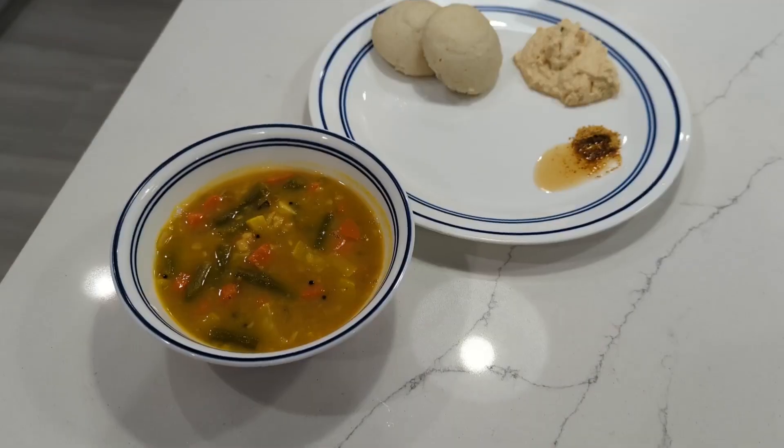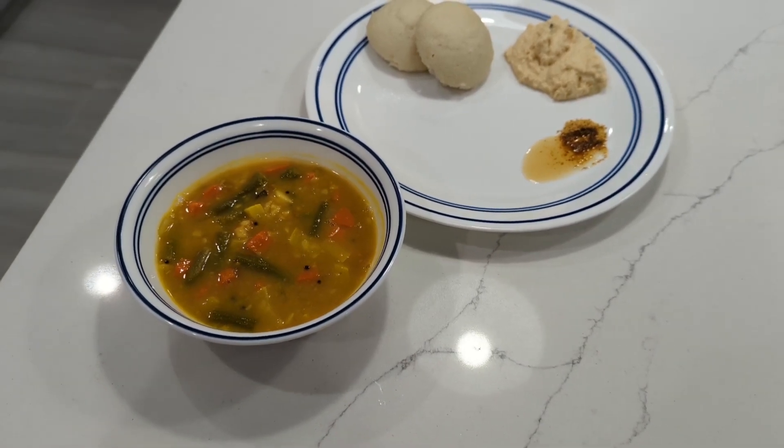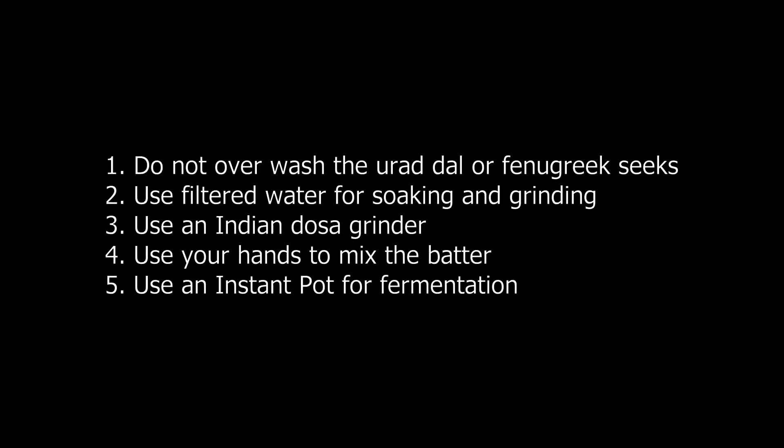Let me know if you want chutney and sambar recipes so you can eat them alongside your idlis and dosas. To summarize the important differences when making dosa batter in cold climates: don't overwash the dal or fenugreek seeds, use filtered water for soaking, use an Indian dosa grinder, use your hand to mix the batter, and use an Instant Pot to ferment. Don't forget to subscribe to the channel so you learn to cook like an auntie. A prama paklam, firma lenghe — see you next time.